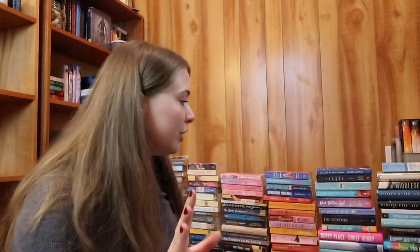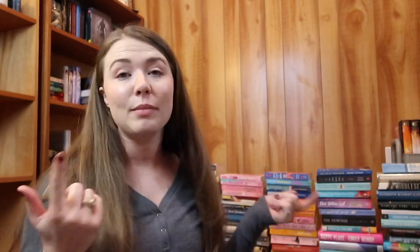I think the best way to start is to put the thick hardback books on the bottom, and then go smaller in size as the tree gets taller. I need to organize these because they're sorted by genre, not by size, so I need to sort them by size first.